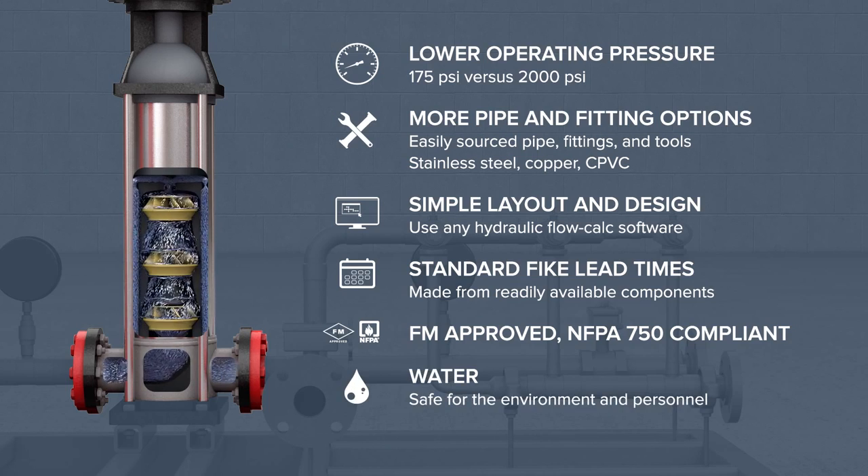Because the FIKE DuraQuench system uses water as its extinguishing agent, it is naturally safer for the environment and personnel.